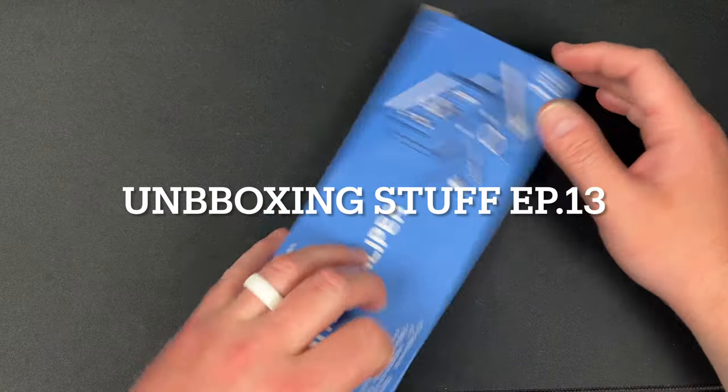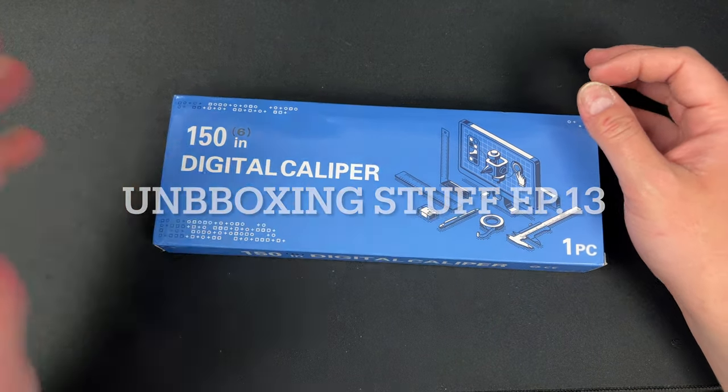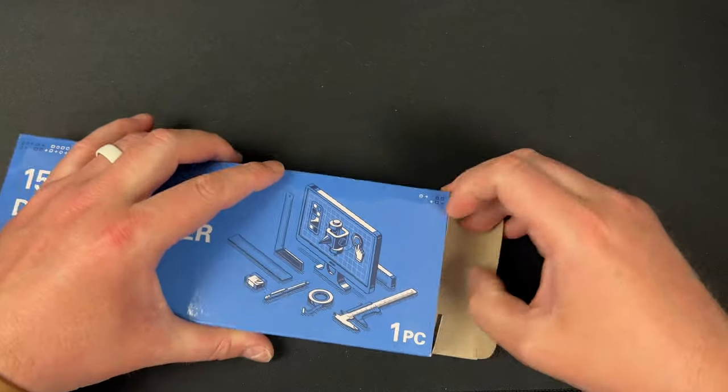Hey guys, Kev here. I have five things to open today — most of them are just nonsense, but then I have some knives coming in at the end.